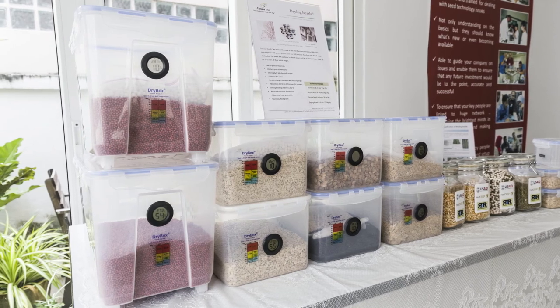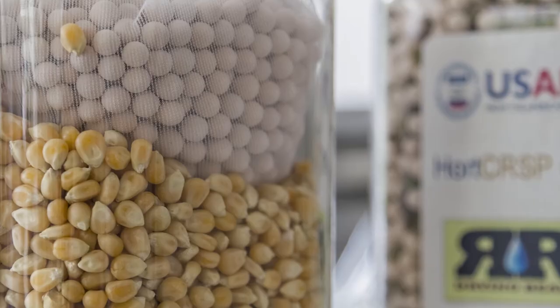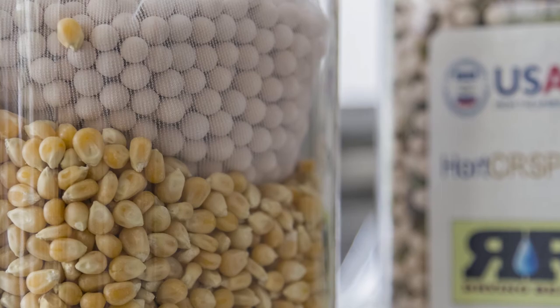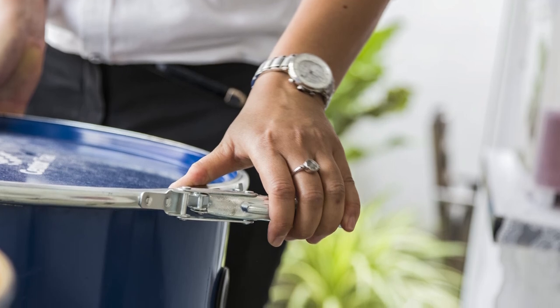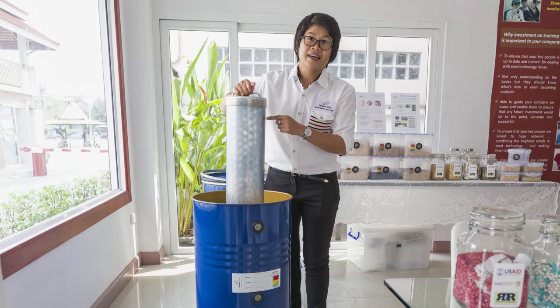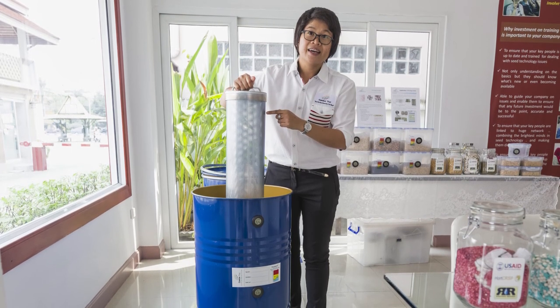One kilogram of drying beads costs 16 US dollars and allows drying of more than 4 kilograms of a wet seed like tomato, or 3 kilograms of a dry seed like corn. This price may be too high for a smallholder farm, but is an affordable investment for cooperatives, seed banks, and suppliers. This technology is already used across Asia, from Thailand to Nepal.